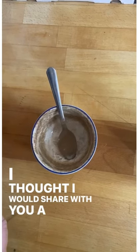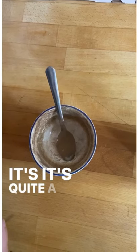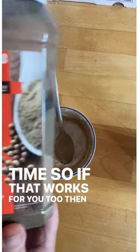Hello there. I thought I would share with you a little kitchen tip that I have. It's quite a simple one, but it saves me a modicum of time, so if that works for you too, then that'd be great.